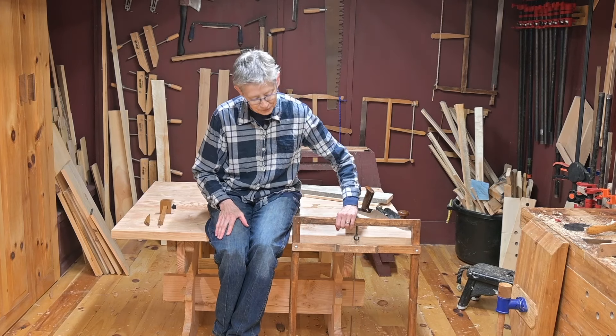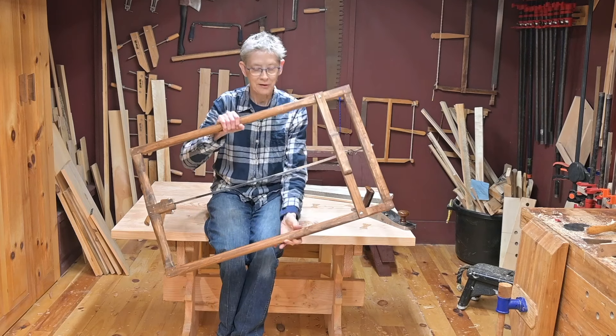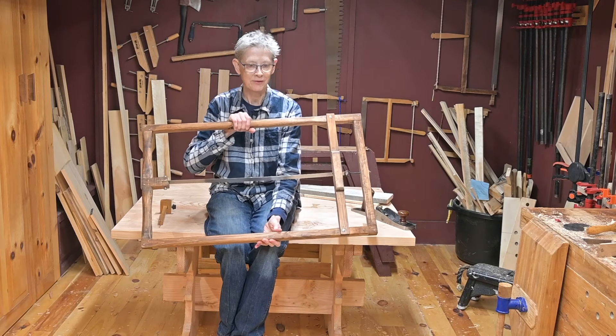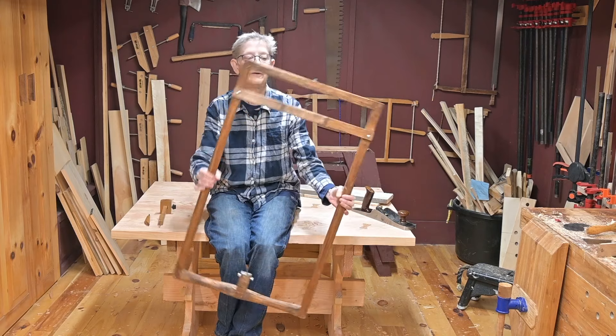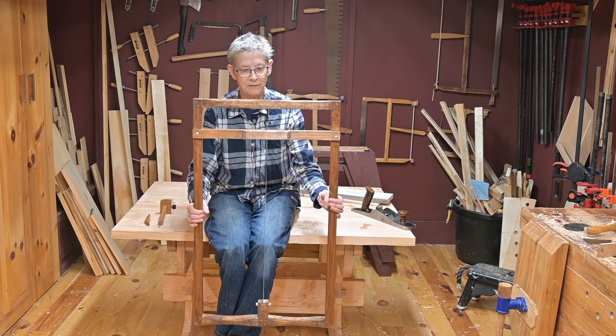Now the primary tool that we use is the Roubo saw — that's spelled R-O-U-B-O. And we made this saw, or Tom made this saw, I should say.